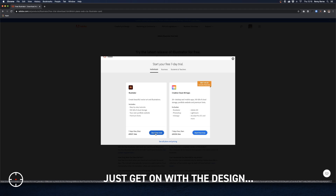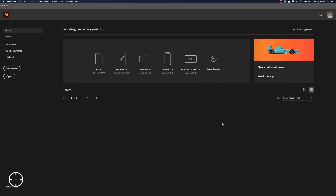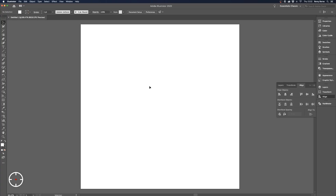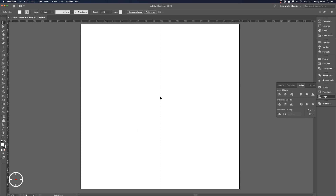Without further ado, let's crack on. Once you've downloaded Illustrator, go over to 'Create New' and make sure you have the right settings set up. Start that up. Now you'll see it's opened up a square. The first thing I'm going to do is set up the rulers, so let's put those on there — at least we know where the center is.